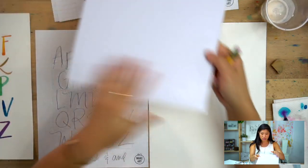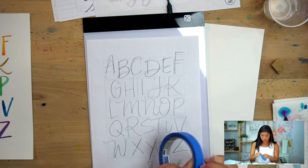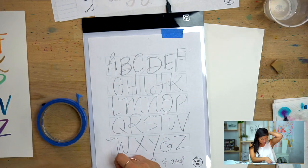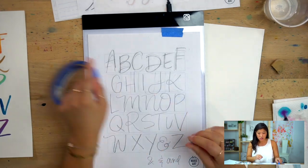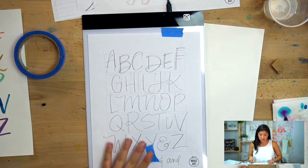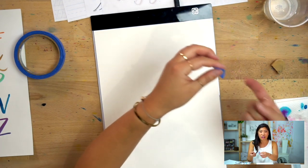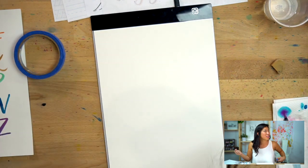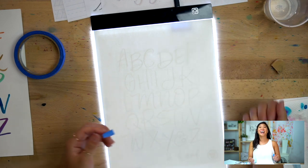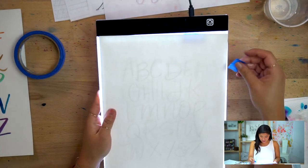So that's my template. You have options: one, you can eyeball it and just go for it directly. Two, you can lightly sketch out guidelines with pencil and then paint directly. Three — and this is what I typically like to do — use a light box. A light box is a tool where light shines up so you can see through your paper. If you don't have one, you can use a window, or a glass cooking dish flipped upside down with a phone flashlight underneath.